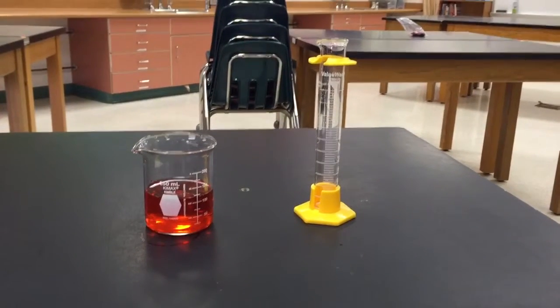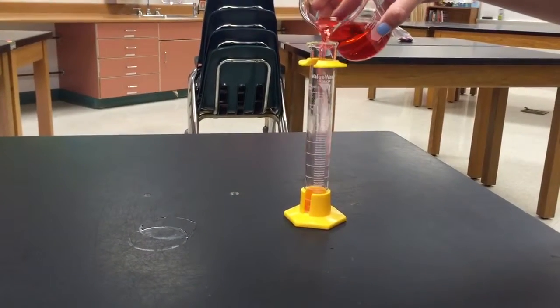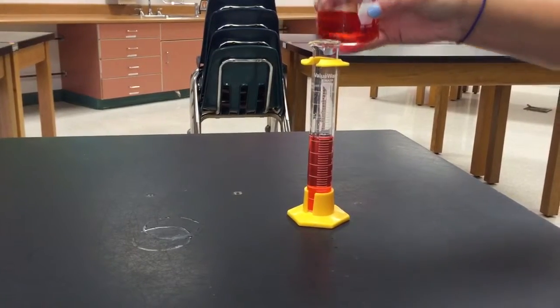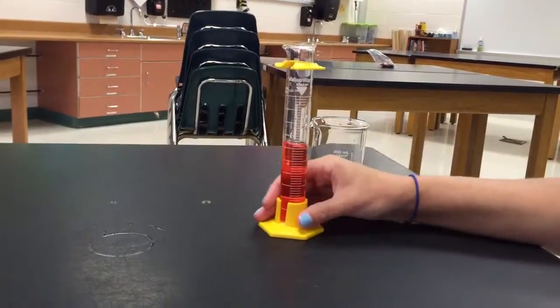We're going to practice one more time exactly how to read a graduated cylinder. I'm going to take my liquid and pour it into my graduated cylinder. I want to make sure that my graduated cylinder is on a flat surface.